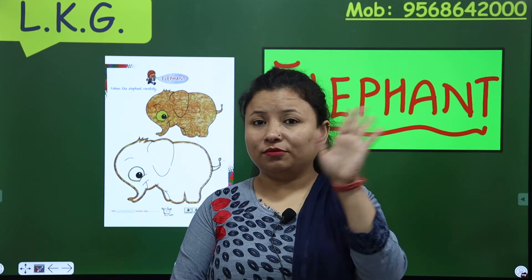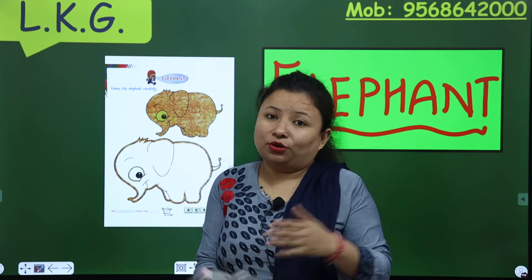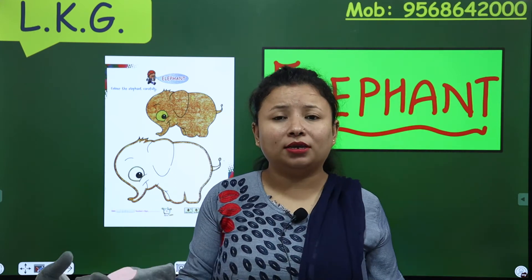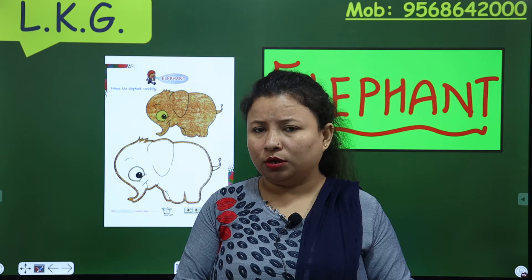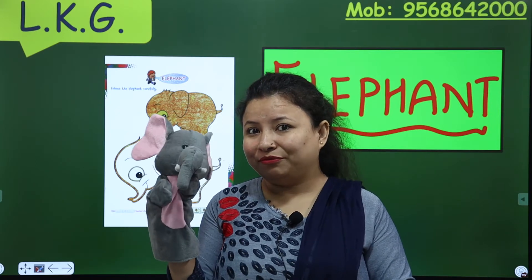Hi kids, how are you? Now this is your Anshly ma'am. I'm here again with my friend.